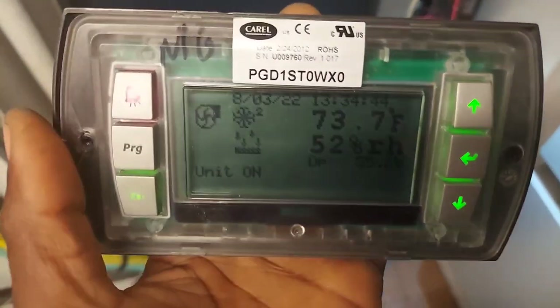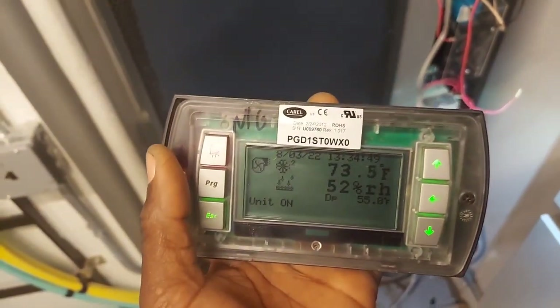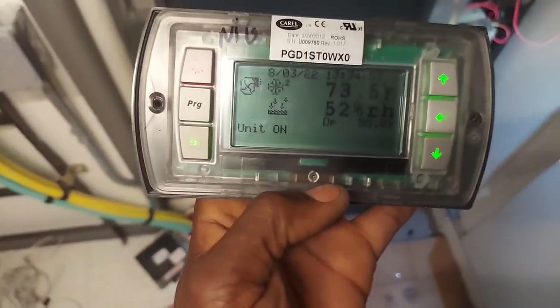There are really no more alarms, but the problem is that when you acknowledge the alarm it restarts the unit for some reason — that's weird and I don't fully understand it yet.